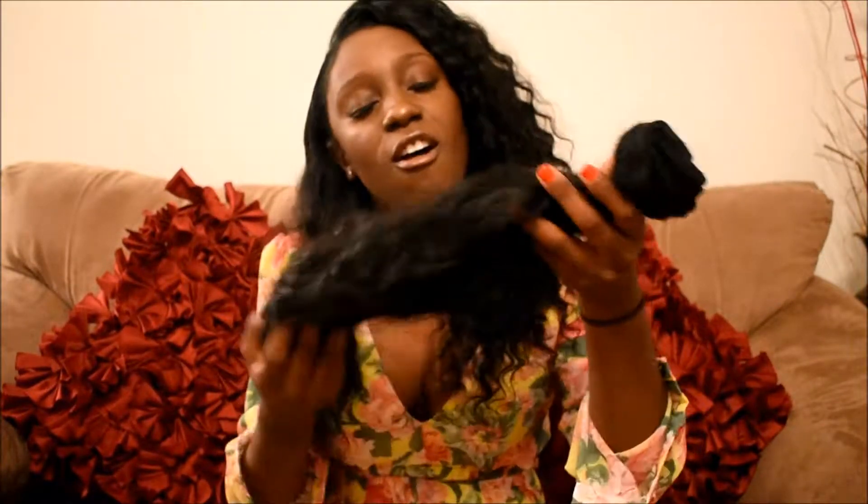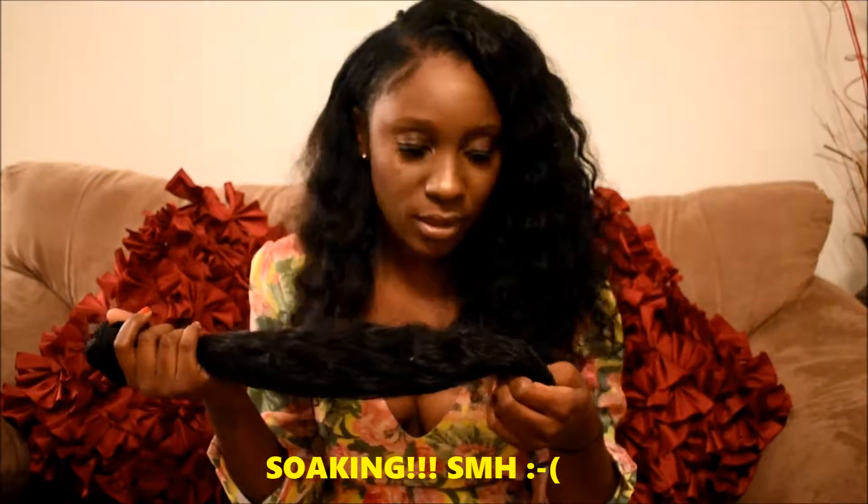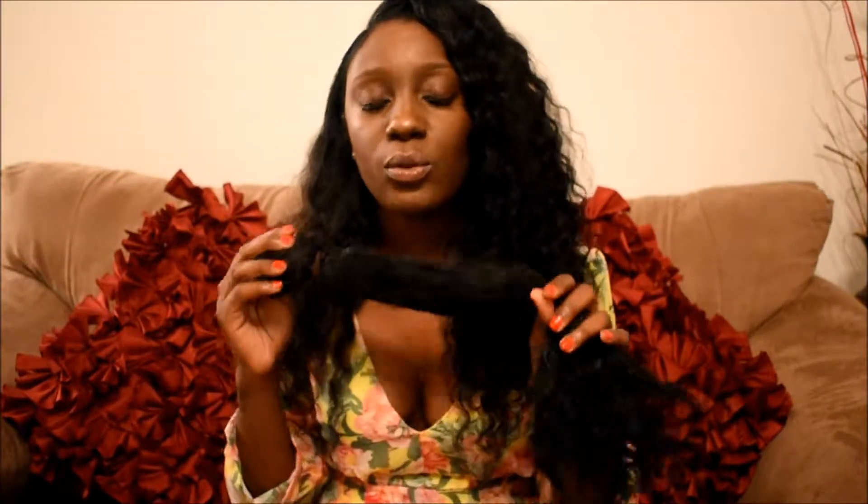I decided to soak this hair in silicone mix for 24 hours. After soaking it, I found out who the problem child was — that was the 24-inch bundle. That's why I was shedding all over the place. After soaking for 24 hours in silicone mix, all the other three bundles were perfect except that one. It's still rough, still shedding, still tangled, so I decided to install the hair without the 24 inches.